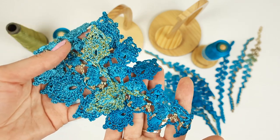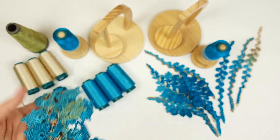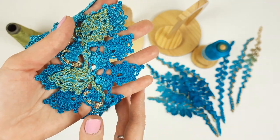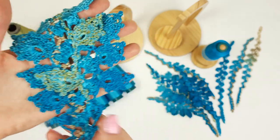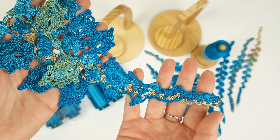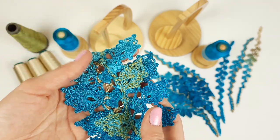We can create a smooth transition of several colors — we can use several colors. It's perfect for this. Some elements I will make more dark, some more light, some with transition, and I will use all of this to create the composition and create this lace for the dress.